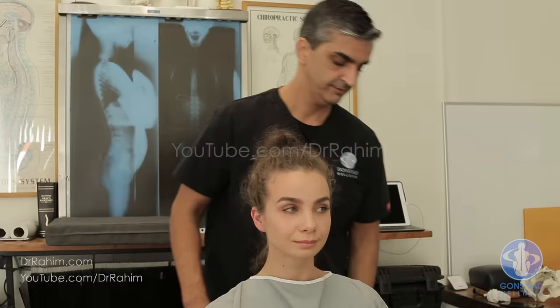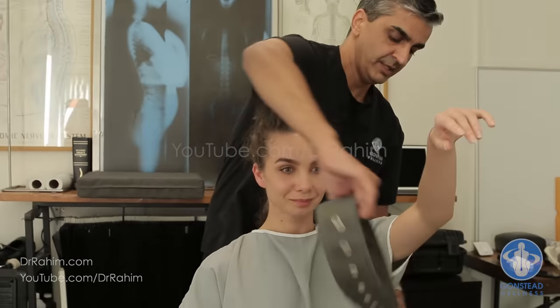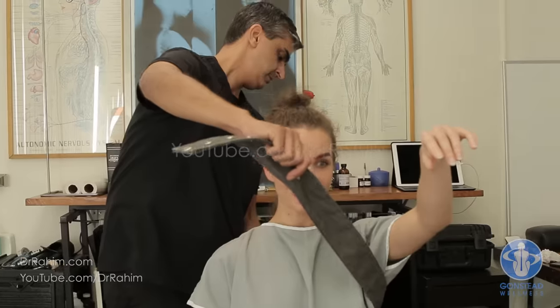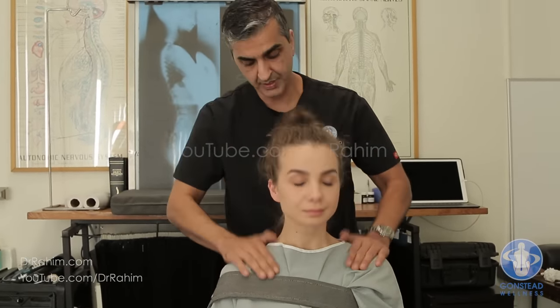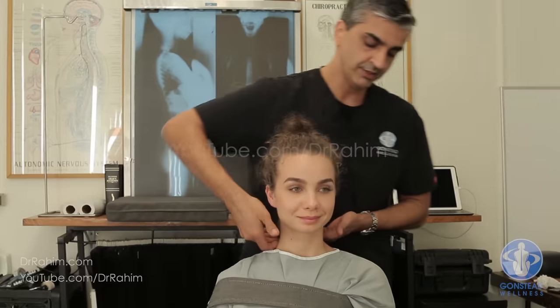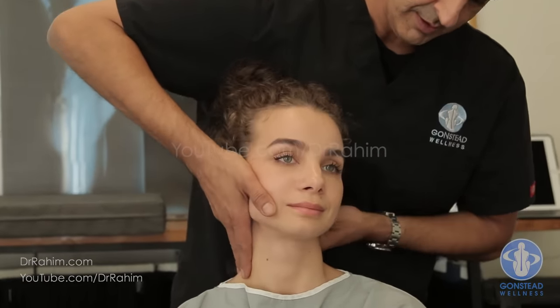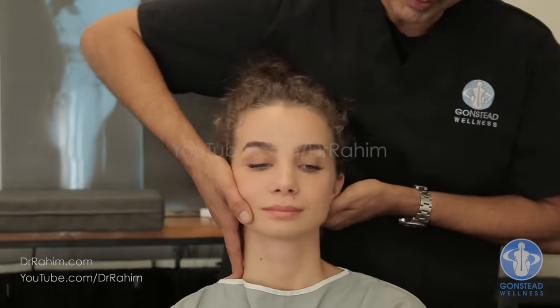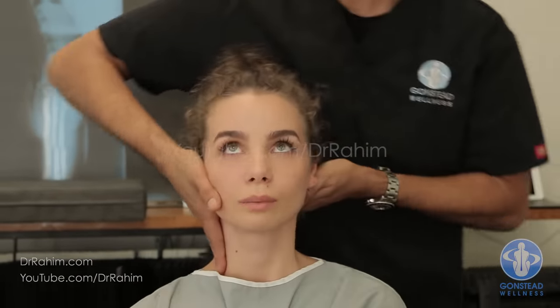Ready — left hand up, that's the seat belt. Down — that's the seat belt to hold. This will make the neck adjustment easier. Nice and easy, happy place — there we go.